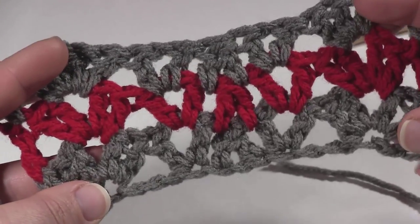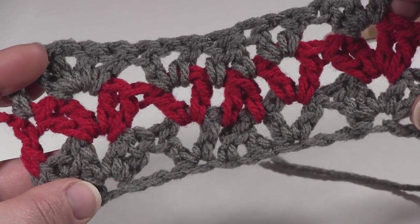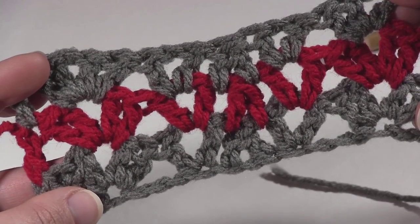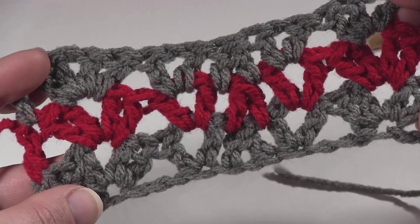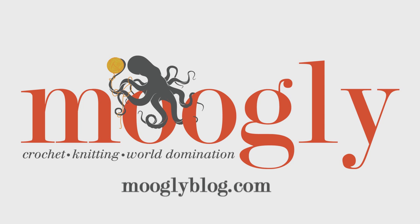And that's all there is to working the Vintage Wobble Afghan. For full pattern instructions, including the number of chains to use to make a full-size afghan, please do check out the blog. There's also a crochet chart there and some close-ups of the stitch pattern itself that will help you out. Thanks so much for watching.